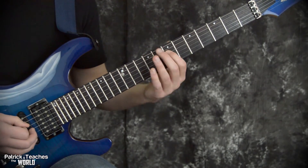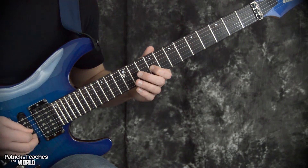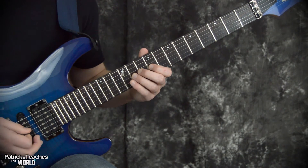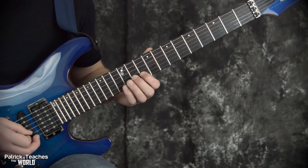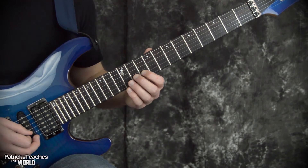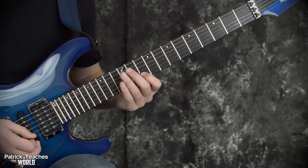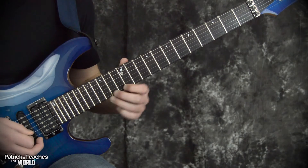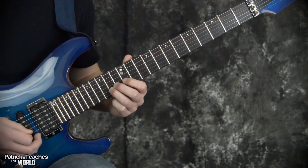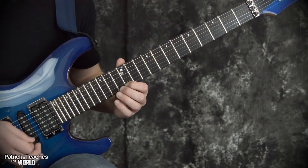On the fourth string you have seven, nine, eleven. We move to the third string — that's nine and then eleven. Then we move down to the second string, the B string, and I have to slide up one fret. We call that the B string shift — every time we switch over to the B string, we shift everything up one fret, and we play the same pattern again: three notes and then two. That was ten, twelve, fourteen on the second string, and then I move to the first string and play twelve and fourteen.